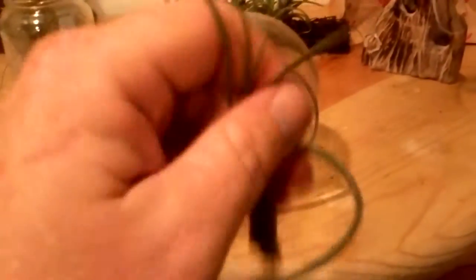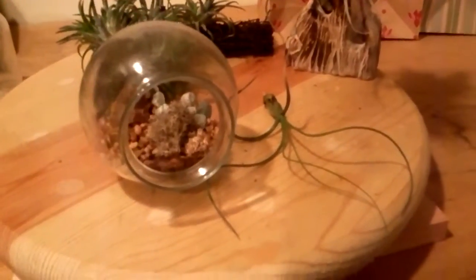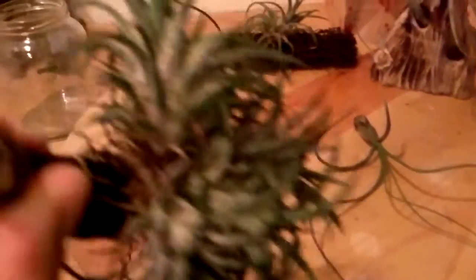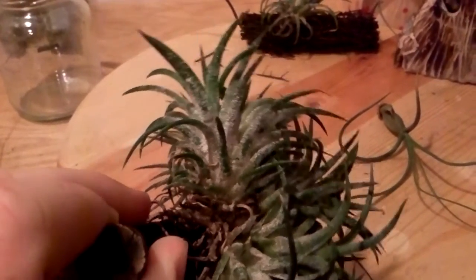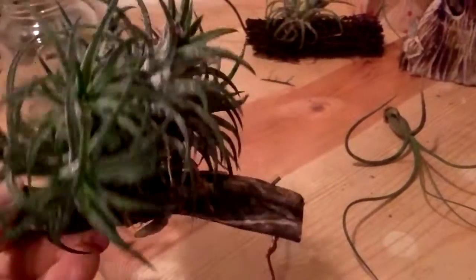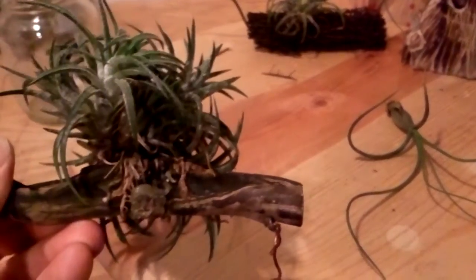You just spritz in there and it retains some humidity but also gives them ventilation so they can breathe - they like air around them. They take all their nutrients from their leaves; they're filter feeders. They grab particles from the air, water, dust, and that's how they feed. You can actually see it more on this one - all the white on the leaves. That's how they collect their nutrients, and it's on all of them.